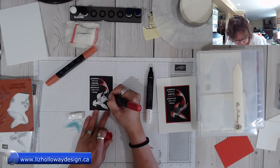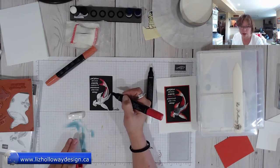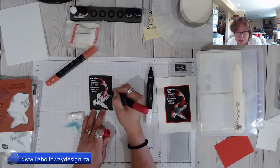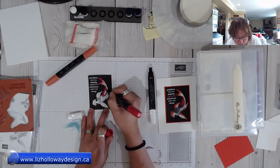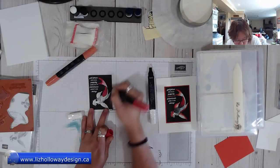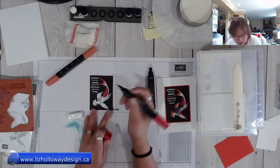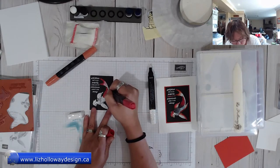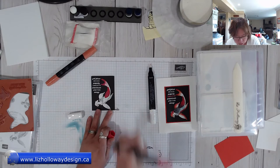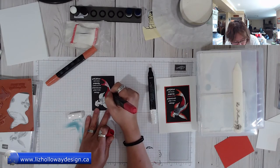I'll answer most questions at the end of the video. The video will be edited and posted on my other site. If you don't understand the coloring of the koi, I basically looked up pictures of koi and how they are colored — so there's no rhyme or reason as to how to color it. Then I'm taking the darker color and applying it right on top of the koi.